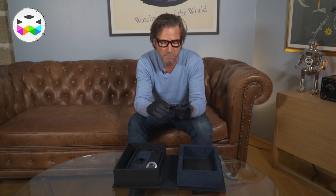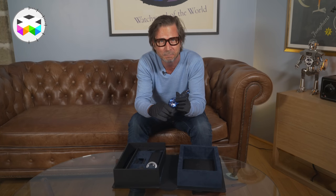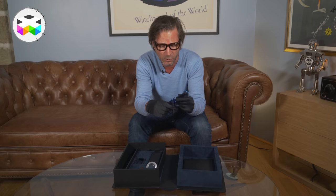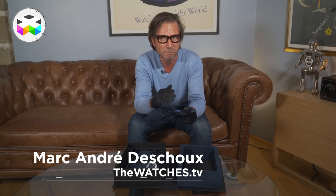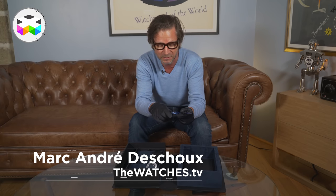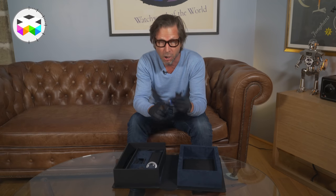This is it for this very first unboxing video of ours. My birthday has ended and I will have to hand this back, but it was already a pretty nice feel to be so close to such an incredible timepiece. We'll get back to you with some great timepieces. All the very best to you — VIVA WATCHMAKING!